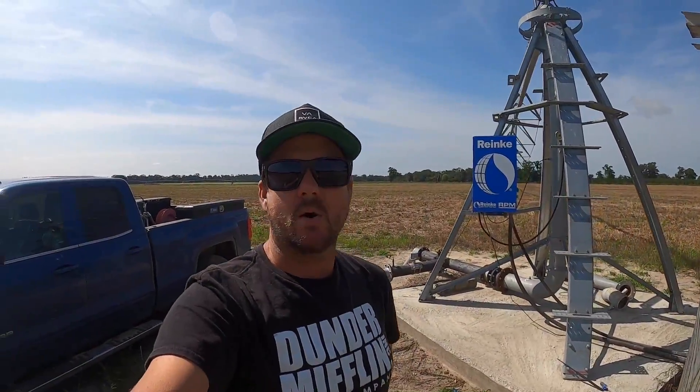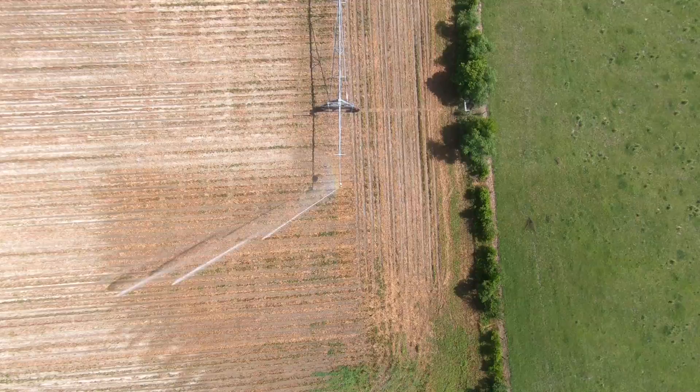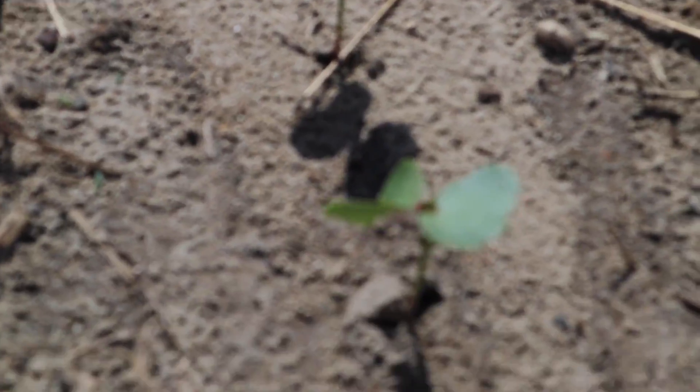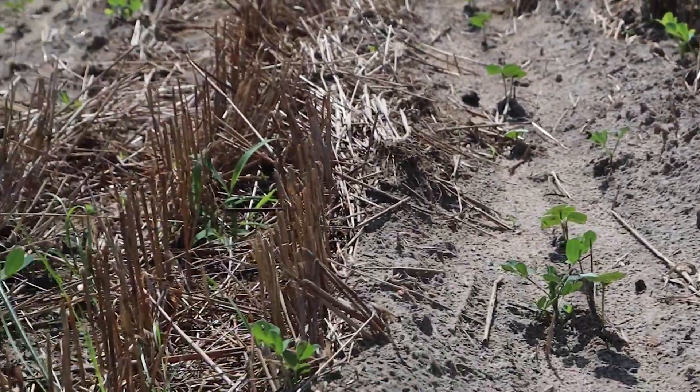Here we are at our rinky six-tower pivot. Let's get it going. We're pumping out here about 800 gallons a minute. There's our little baby cotton coming up - they're at the two-leaf stage. A bunch of volunteer peanuts popping up as well. We'll come in here pretty quick and spray this with Extendimac, so that'll smoke all of our volunteer peanuts and any other weeds we may have coming up - get her nice and clean. You don't want anything robbing the cotton - all your fertilizer, the water - you just want cotton out here to uptake what you're putting out. If there's a weed, morning glory, pigweed, coffeeweed - any weeds out here - it's going to take up your fertilizer, the rainfall, the water from the pivot.